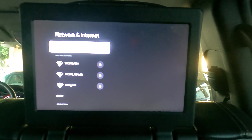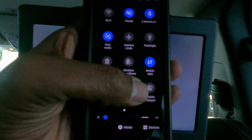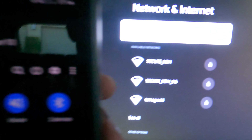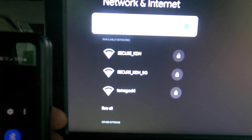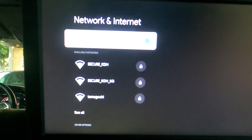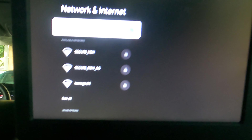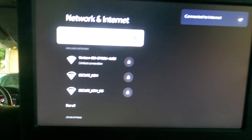Make sure you have the hotspot turned on on your phone. I already have it set up with the password, so I'd recommend doing that before you connect it. Once you get the password, you have to input it on the screen using the remote. And there it is — connected.